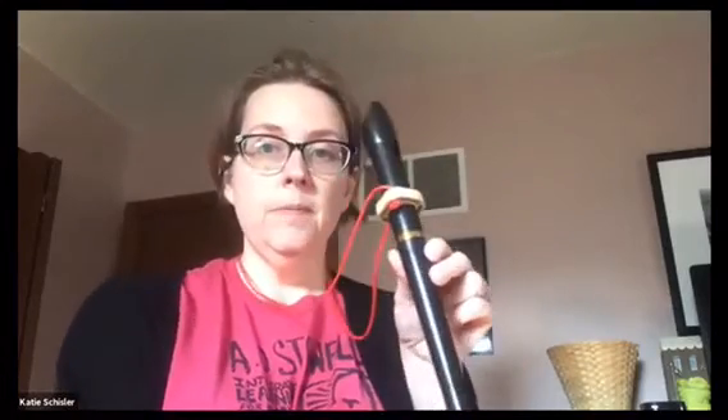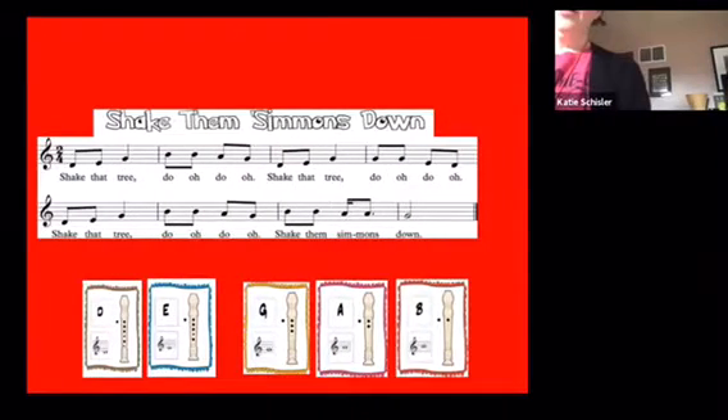Shake Them Simmons Down uses five pitches. It uses a low D, which is thumb one two three four five six — everything but pinkies. It uses an E, which is thumb one two three four five. You will need G: thumb one two three, A: thumb one two, and B: thumb one.